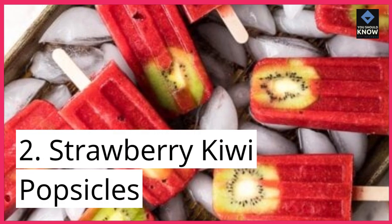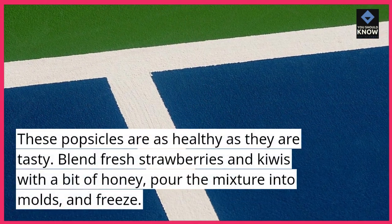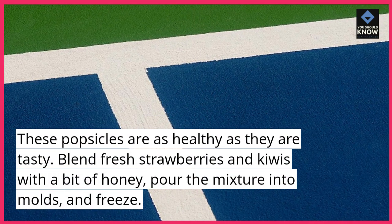2. Strawberry Kiwi Popsicles. These popsicles are as healthy as they are tasty. Blend fresh strawberries and kiwis with a bit of honey, pour the mixture into molds, and freeze.